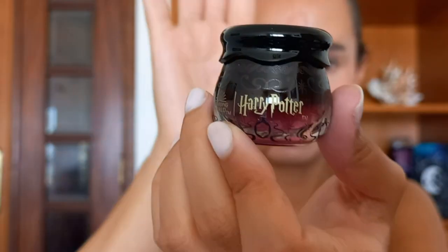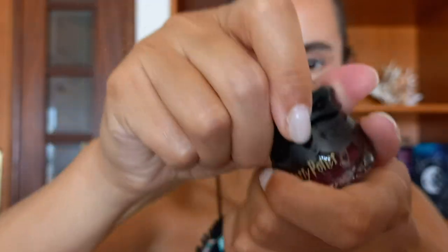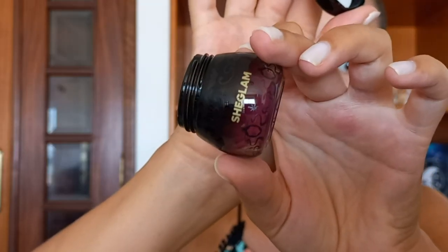I'm gonna be opening it and it comes with a little spatula, the cauldron, and on the inside it has the product. I think this is such a pretty little tub of lip balm — it's so cute. This is the only product I'm not going to be putting on today because I have a bunch of lip balms open and I want to use them first.